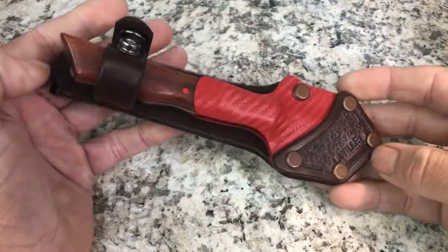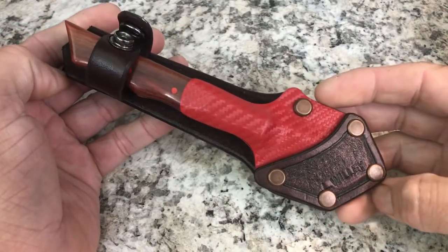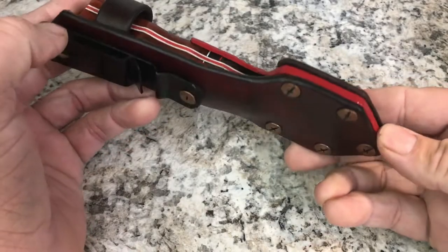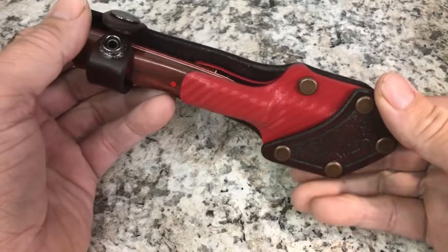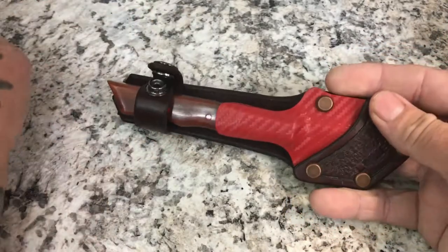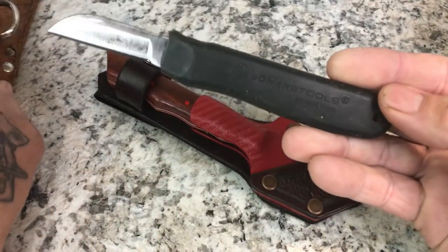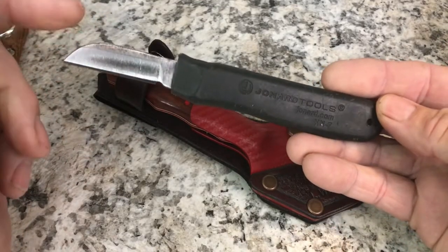What's happening gang — I wanted to show off my new knife. I had this commissioned by Luke Willie, he goes by Willie Choppers on Instagram — I'll have a link down in the description. I asked him to make me a cable splicing knife modeled after the Klein and Jannard tools splicing knife.